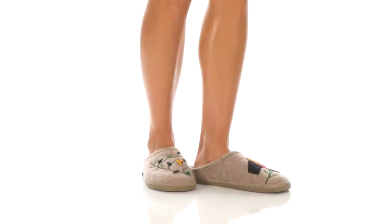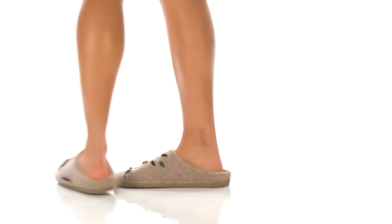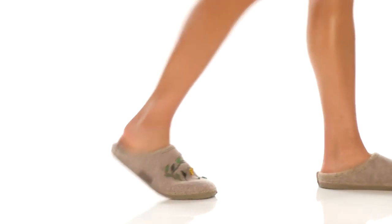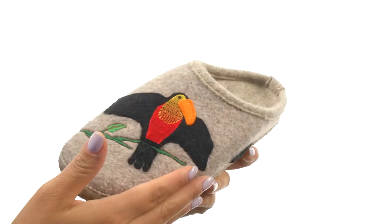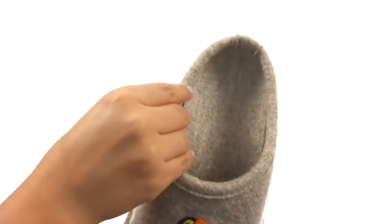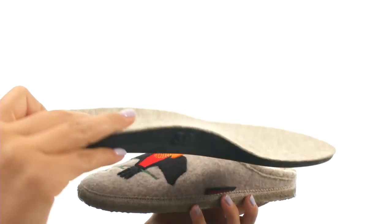Hi everyone, I'm Nellie and this is Harp's Well from Giesbein. Here we have a wool upper with a fun toucan pattern and an easy slip-on style. On the inside there's soft wool lining along with a removable footbed so you can add your own custom orthotics if you like.